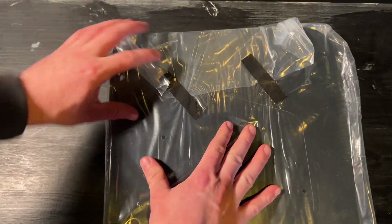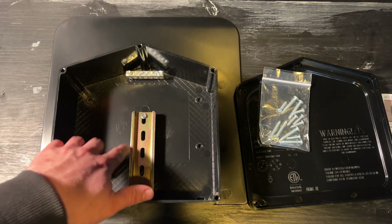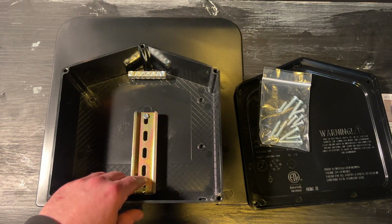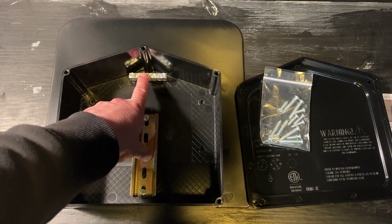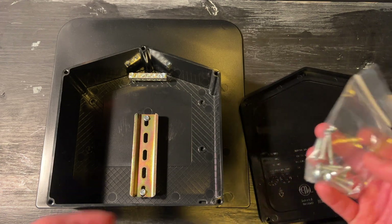I'm checking out the JB 1.2 and the JB XL from Easy Solar. Both of these junction boxes come with a DIN rail that you can mount terminal blocks to — removable if you don't want it. They also have a grounding bar at the top and several holes for mounting the deck box to the roof.